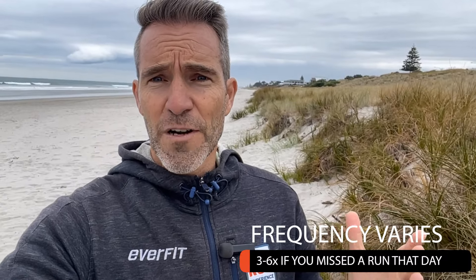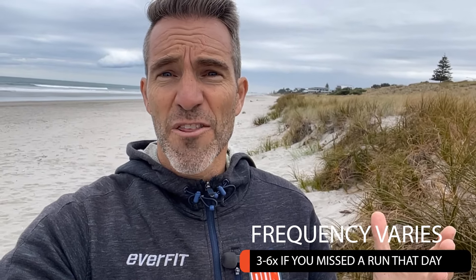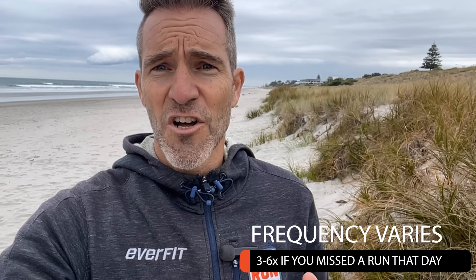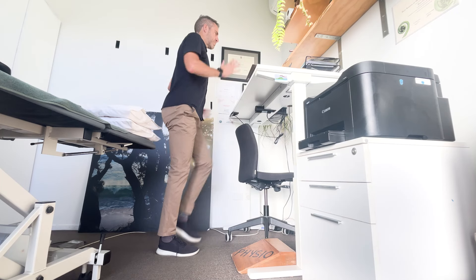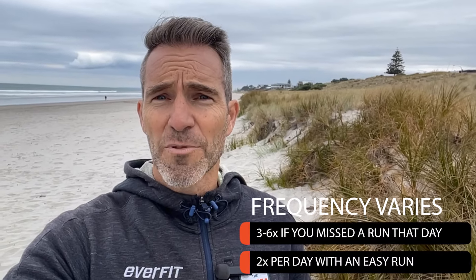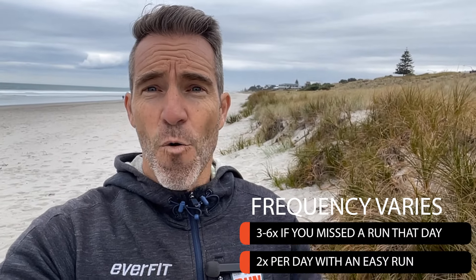How many times should you do the drill? The frequency really varies. If you've missed out on a run, try doing it three to six times in that day — it's only going to take 30 seconds to a minute each time. I sometimes do it between clients when I'm treating them as a physiotherapist. Or you could throw it in a couple of times on a day you've already done an easy run, just to really maximise that form.